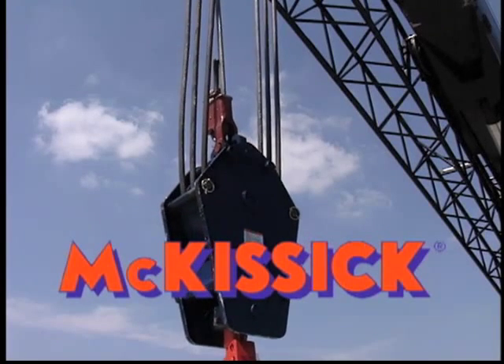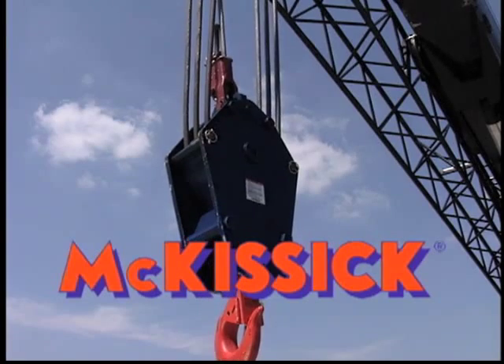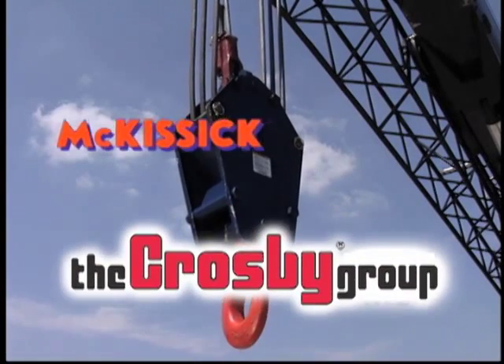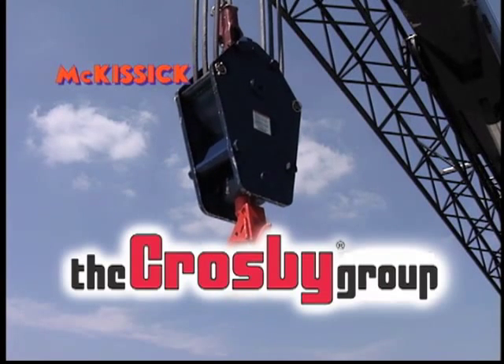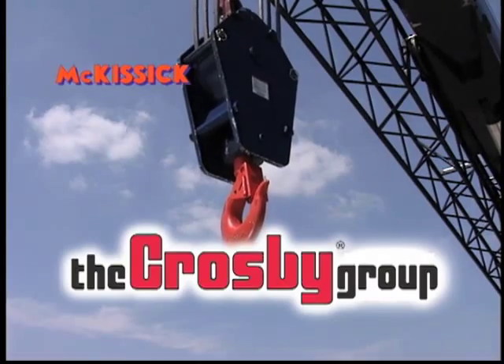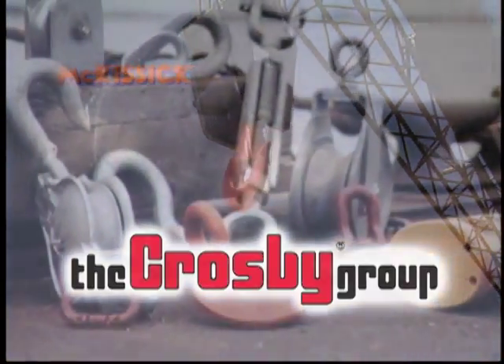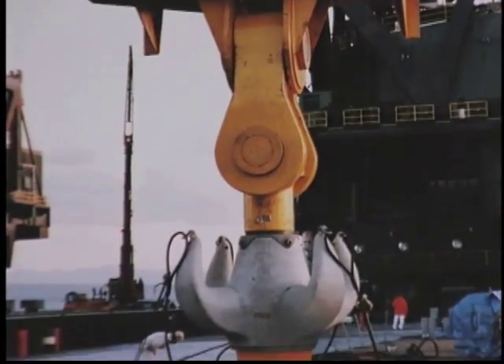McKissick, a name associated with quality lifting tackle for more than 70 years. As a division of the Crosby Group, McKissick has earned a reputation worldwide for its dedication to being the preferred provider of quality products and superior services. From a 2-ton capacity snatch block to a 6,000 metric ton capacity crane block, McKissick makes the highest quality blocks available to meet your lifting needs.